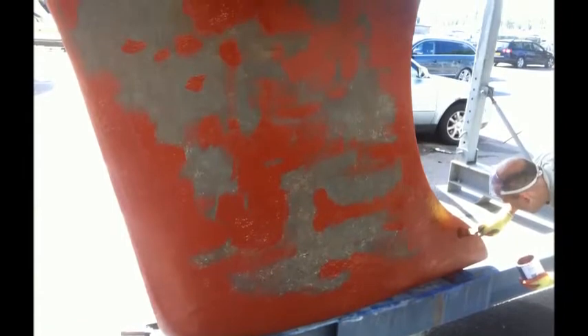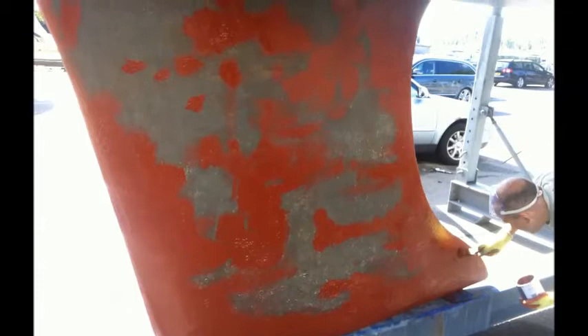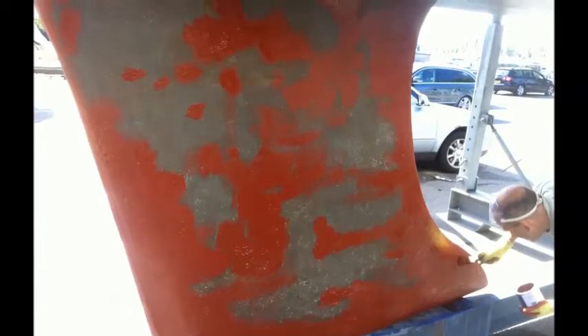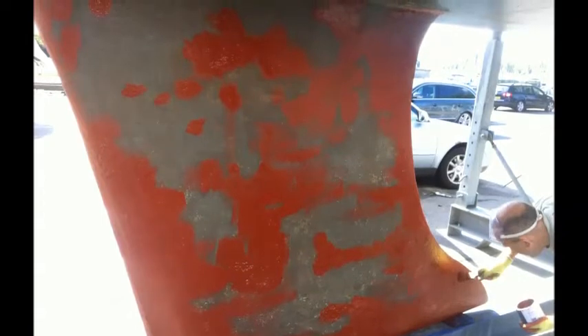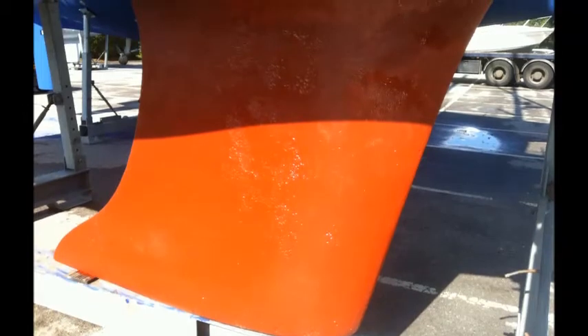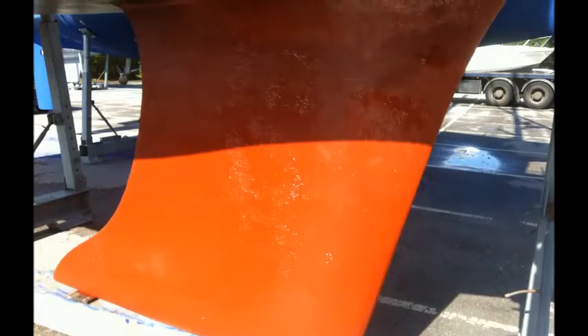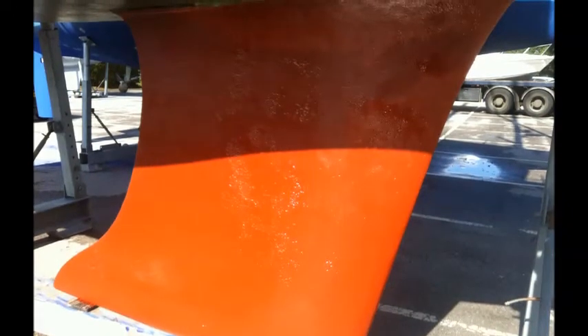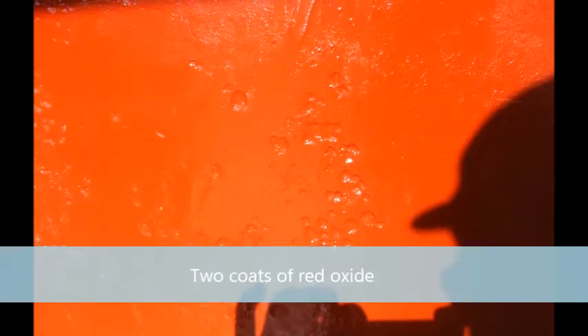The red oxide rolled on okay, but we had to be careful to avoid lifting the paint by overrolling it. The pits were mostly covered, but reading the application instructions for the two-part primer, it was not clear that this would be compatible with the red oxide or not. Google Research concluded two things: red oxide does not make a noticeable difference to keel corrosion, and cast iron keels rust no matter what you do to them — some more than others, with little rhyme or reason for the differences.